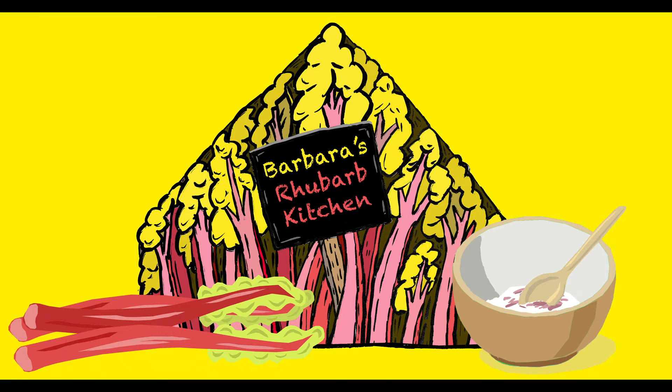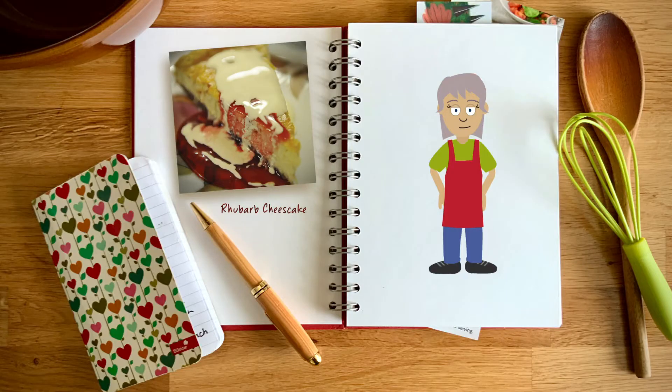Welcome to Barbara's Rhubarb Kitchen. Today we're making my all-time favourite rhubarb recipe, a rhubarb version of the classic baked cheesecake. It might be very calorific but our local Grove Forced Rhubarb really is something to celebrate.